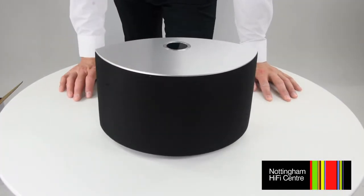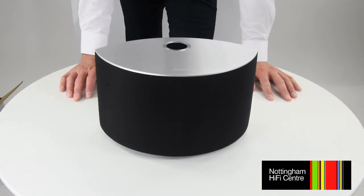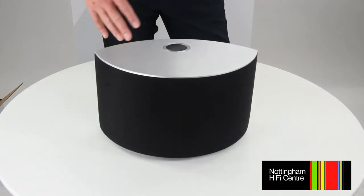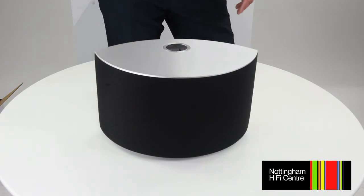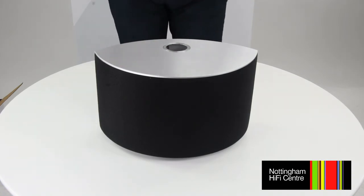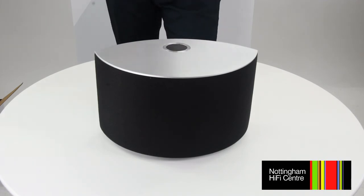One of the benefits of the Technics SC-C30 is its built-in Chromecast support, compatible with a wide variety of music streaming apps like Tidal, Spotify, and Deezer, to name but a few. All you do is use your phone or tablet to control your music. You might notice in the top right-hand corner of any compatible app there's a little cast button — by pressing that it sends sound to the speaker while still being controlled from your phone. You don't actually have to physically touch the speaker at all other than to switch it on.